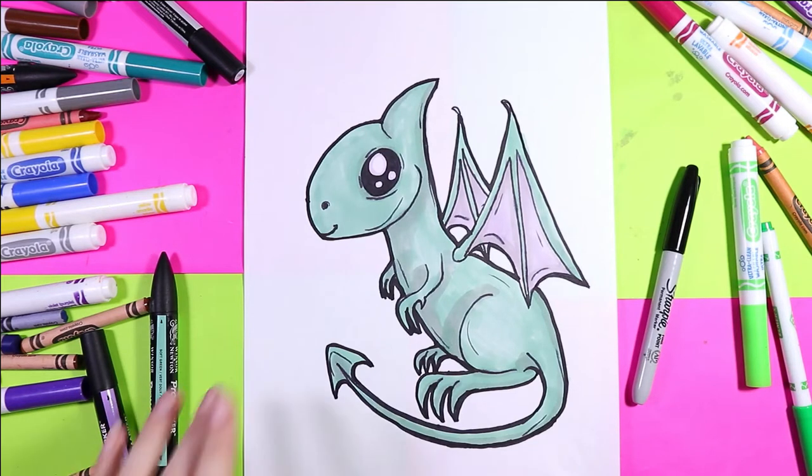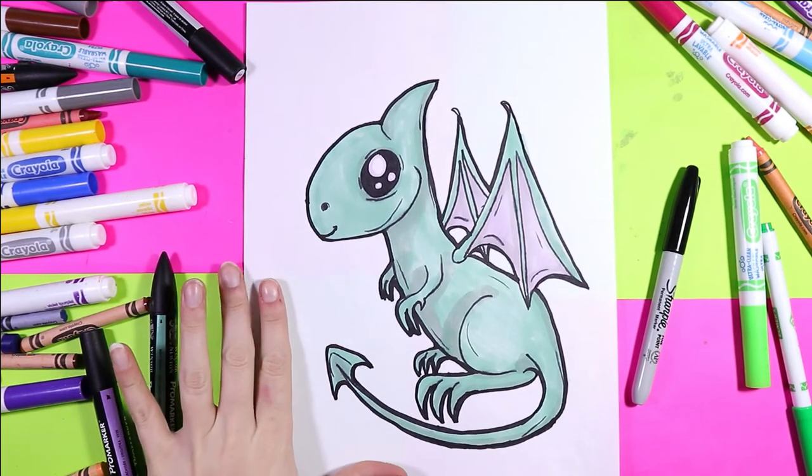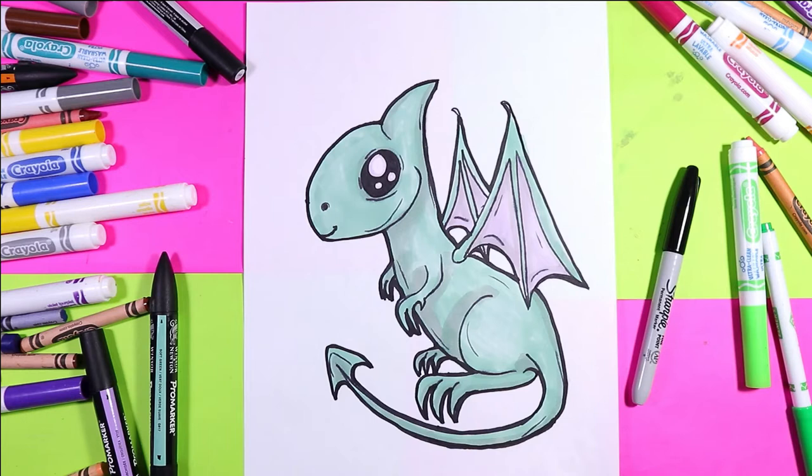I'm Izartastic and in this video we're going to draw a lovely cute dragon. So grab your favorite mark making mediums and let's make some art.